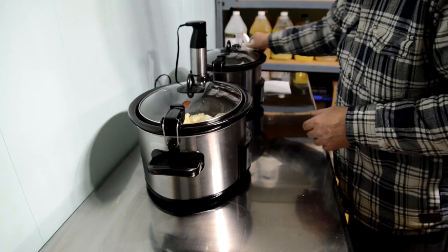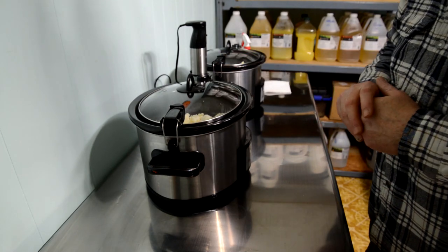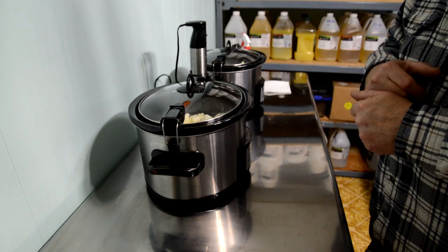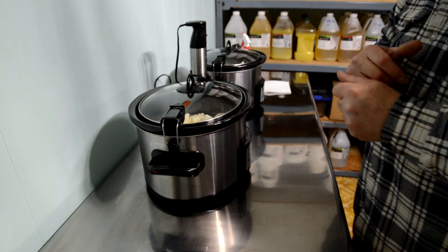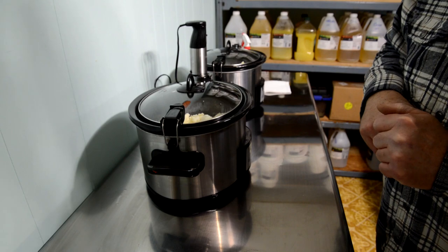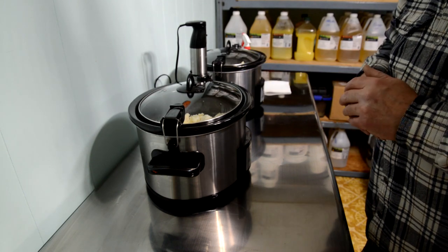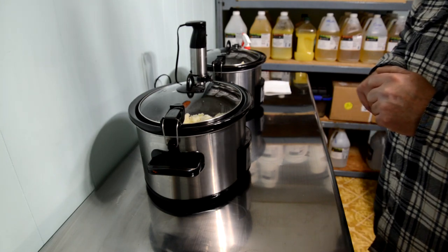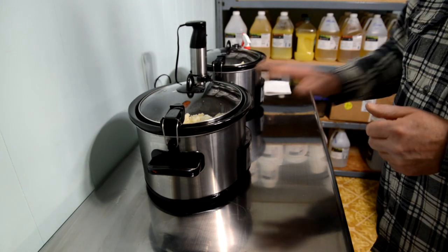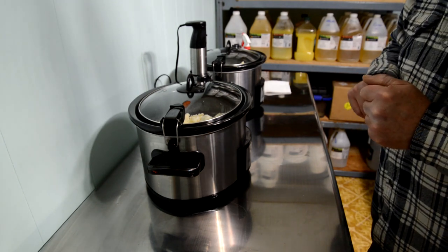Once these pots reach 140 degrees I mix my water with my lye, which will heat up to about 200 degrees. That will then cool down to about 120–125 degrees. You want both your lye solution and your oil solution between 110 and 125 degrees before you incorporate them together to start saponification. I'm going to go do my measuring for lye and water now.